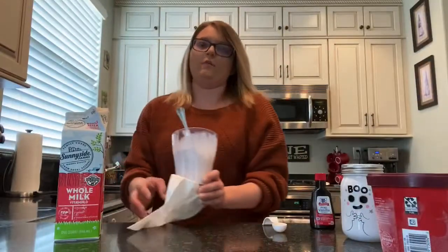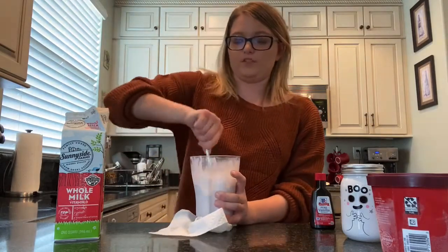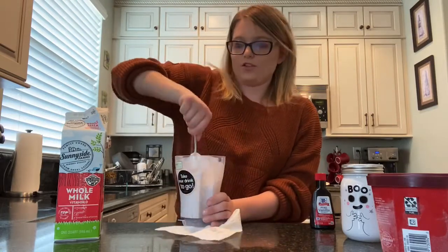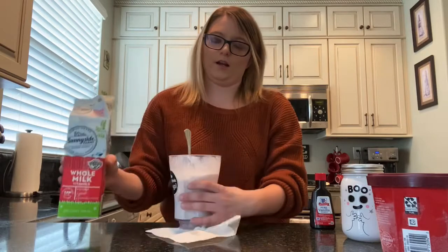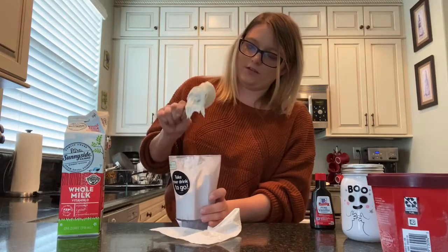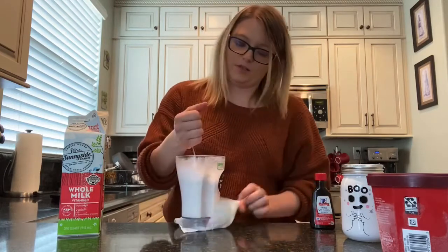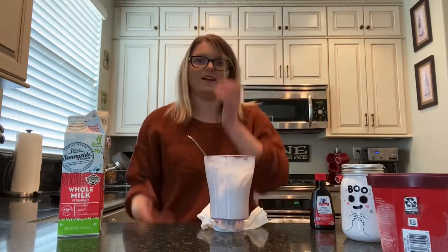My blender broke, so this is fun. For whatever reason, my blender decided that it wasn't going to work. What I am going to do is just take a spoon and kind of mix it around myself. I don't know how well this is going to turn out — this is just one of those things where it is trial and error. I am going to add some milk to it and mix it around myself. I obviously have probably the worst quality blender to exist, but it is turning out so far — it is a little more like a malt milkshake. I am going to do a time lapse of myself trying to fix this.